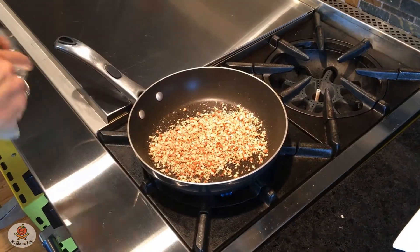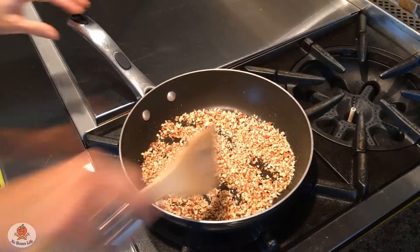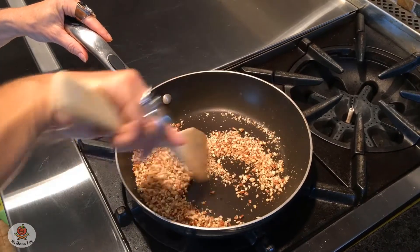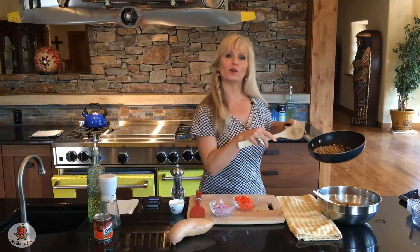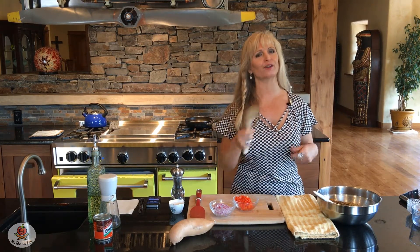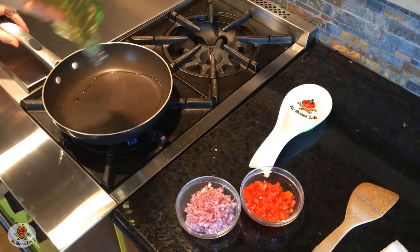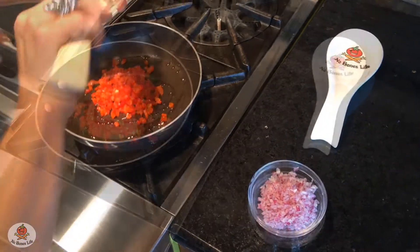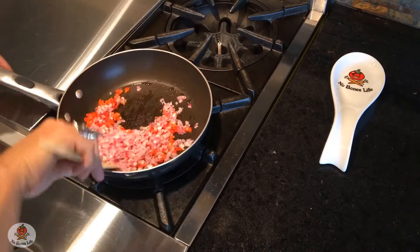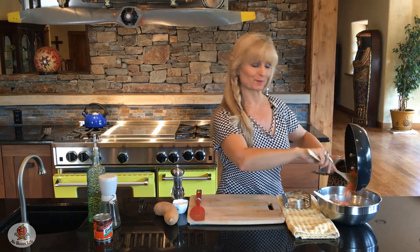I've toasted the pecans for about two minutes — you can really smell the toastiness — so I'm adding them to our bowl. The sweet potato timer just went off, so I'll check on them and flip them for their last five minutes. Now I'm adding the softened red bell pepper and red onion to the bowl as well.